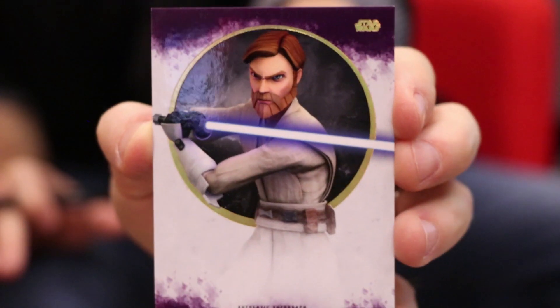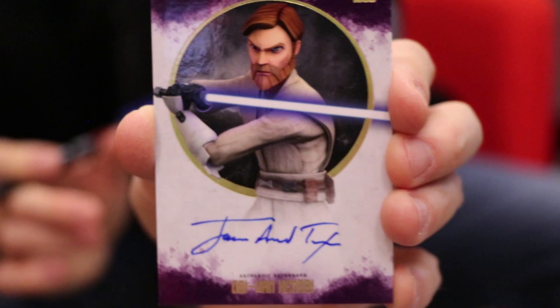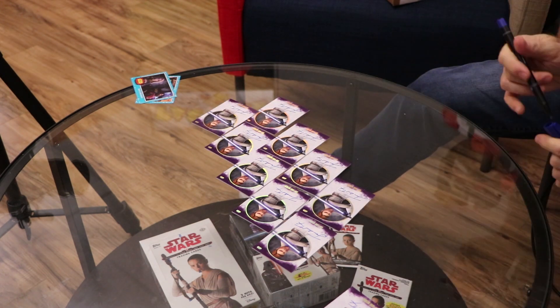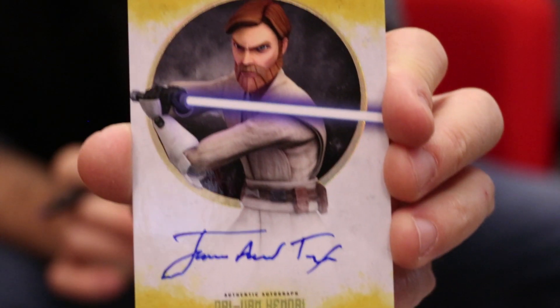Let's do some more. Those Mace Windu fans — they've got purple. Check out the purple on Obi-Wan. Pretty cool. There's yellow, special yellow ones as well. Going to sign that.